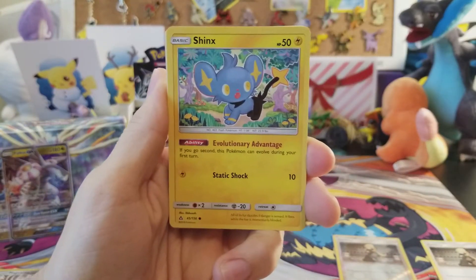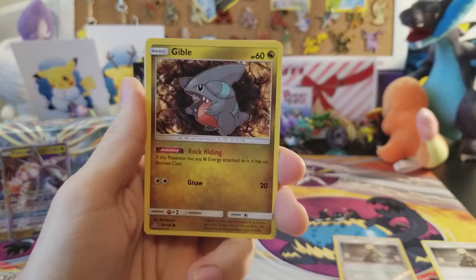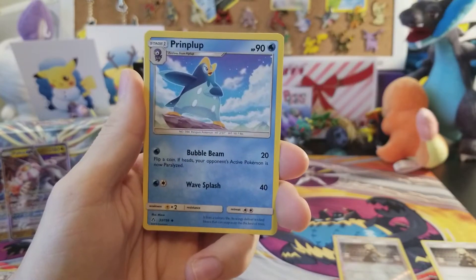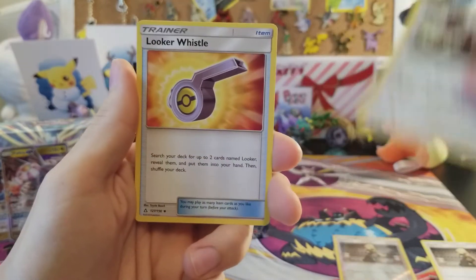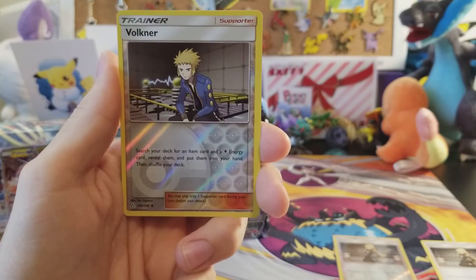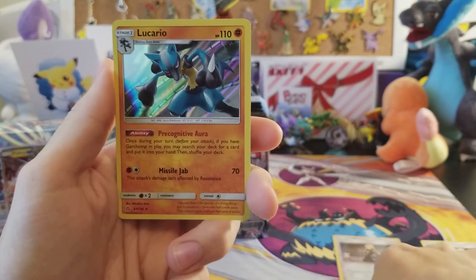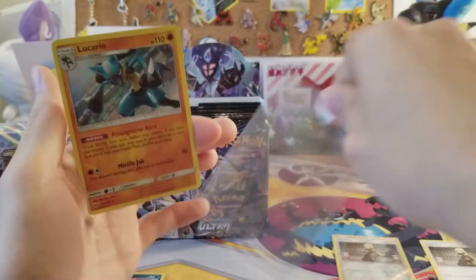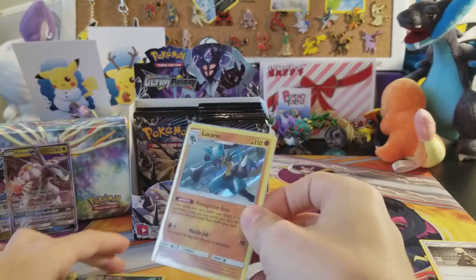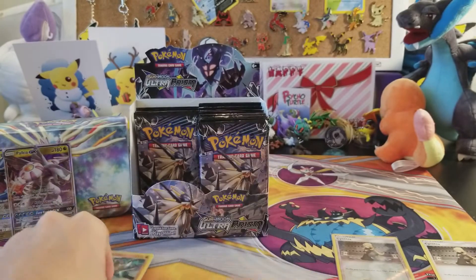Next pack — we have Shinx, Yanma, Bronzor, Gible, Roselia, electric energy, Piplup, Oranguru, Looker Whistle reverse, Volkner, and the rare is a Lucario holo rare! So we managed to get a Lucario holo rare — that makes three actual holo rares so far, and we are almost done with this side of the box, so that's about right.